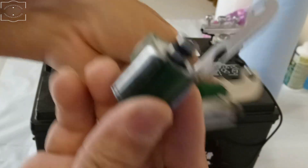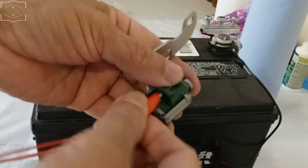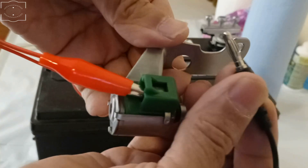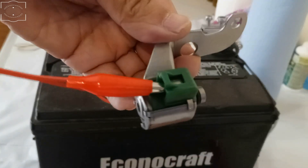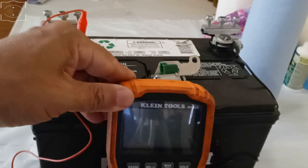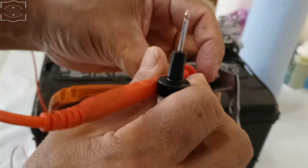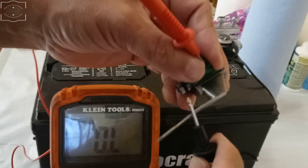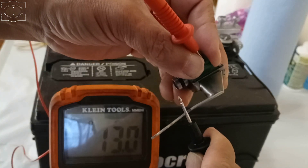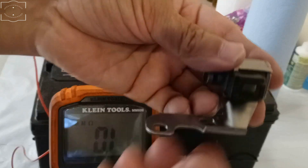This shift solenoid is in very good condition. I'm going to test another one here and see if it's the same. Did you hear the big click? I'll put it here and use the multimeter to see if it passes the other test — set it to ohms. 13.1 ohms. So this solenoid is also good.